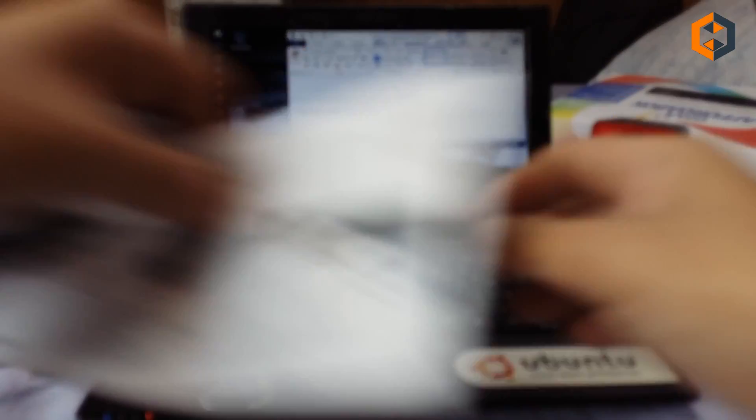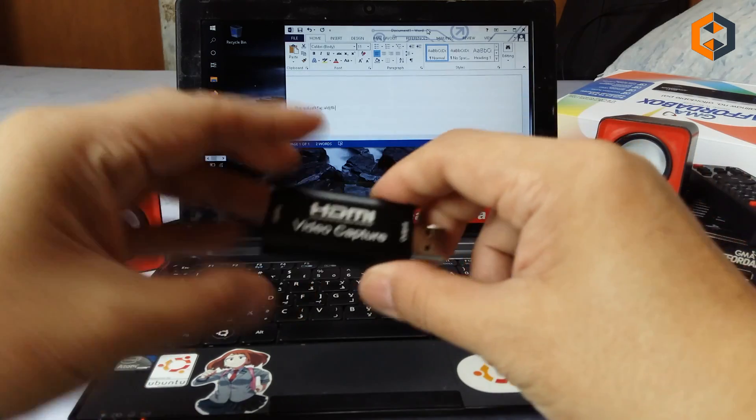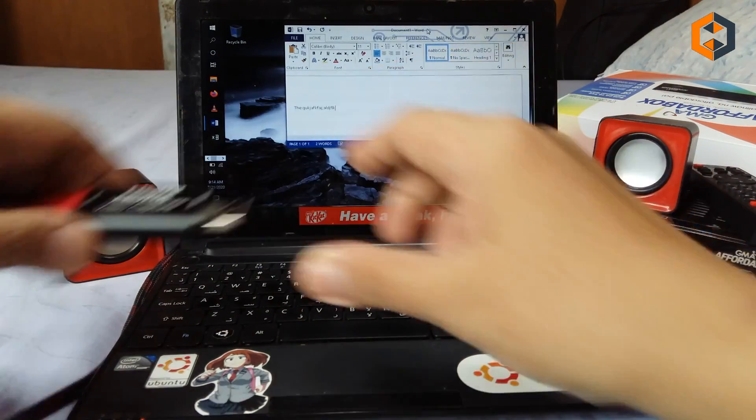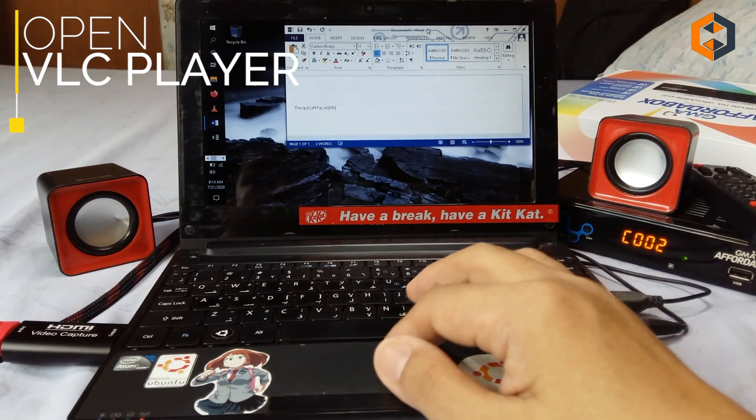Here's my netbook — I'm running Windows 10 right beside the TV box. Just connect the HDMI cable to your capture card, plug it into your computer, and then open up VLC player.